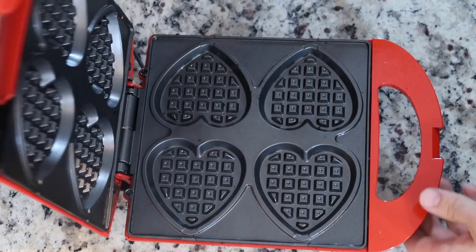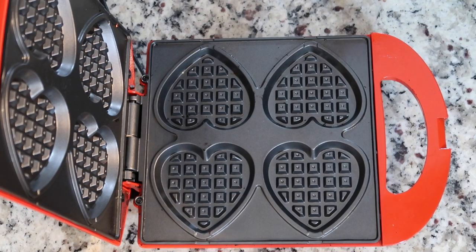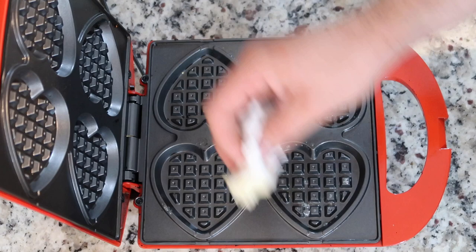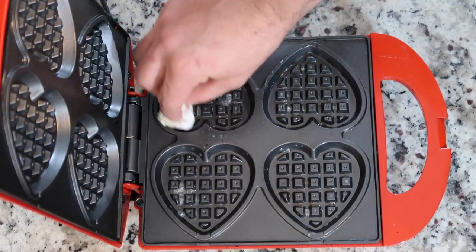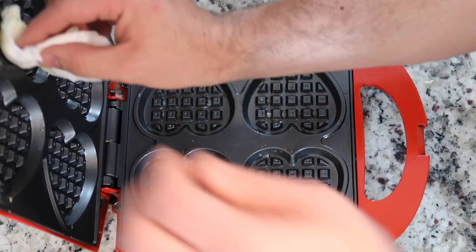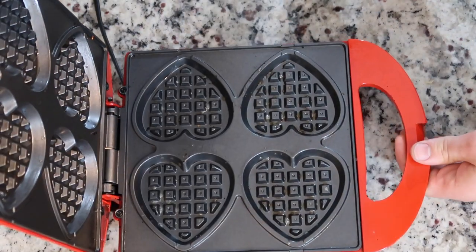Alright guys, this is our lovely waffle maker. Michelle found this online on Amazon, and I have to be honest, I freaking love it — the heart shapes and everything. So right now I am buttering our waffle maker because we don't have spray right now. What I do is dip a paper towel in butter and just move it around and let it melt on its own. I want to make sure I get the top and the bottom, so your waffles don't stick and they can have that nice buttery flavor all over them.